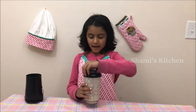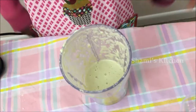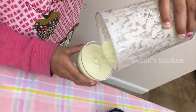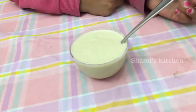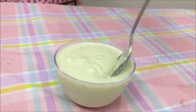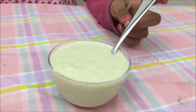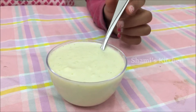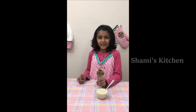Let's see how it is. It's so creamy and it kind of looks like apple sauce. It goes very well with idli, dosa, and chapati. It's such an easy recipe — you guys also try it. See you guys in the next video, bye bye!